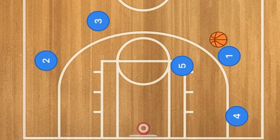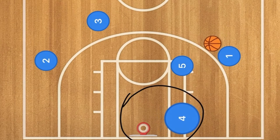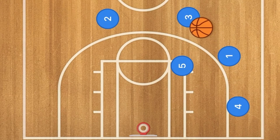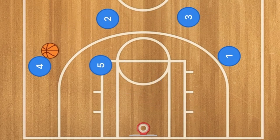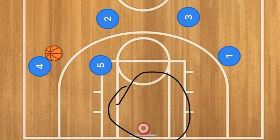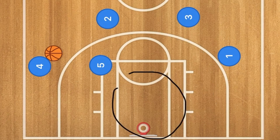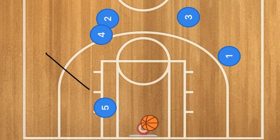Player four passes and cuts out to the wing. He could also cut towards the rim if there's an opening in the post — player one would then pass him the ball for the layup. If there's nothing, he pops back out, players fill, and the ball is passed back around using player five as a screen, swinging the ball around and going back to the high post. You can get a lot of layups along the baseline, a lot of layups off the cut, as well as three-point shots on the opposite side. Player five can also set a screen-and-roll for an easy layup.